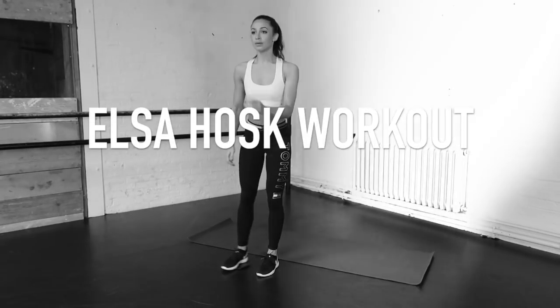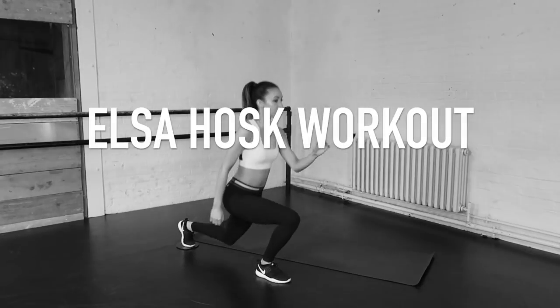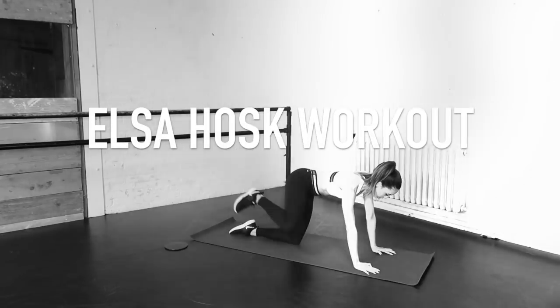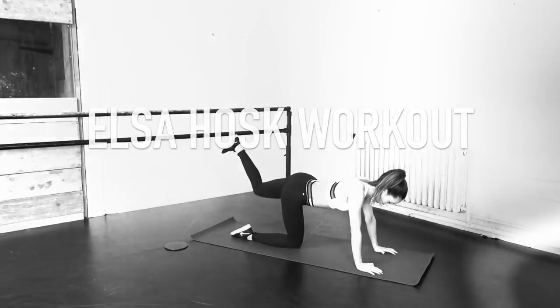Hi, welcome to this Elska Hosk workout video. Elsa is a Victoria's Secret supermodel and is always working out to maintain her physique. We're going to do four exercises for 45 seconds with a 15 second rest.